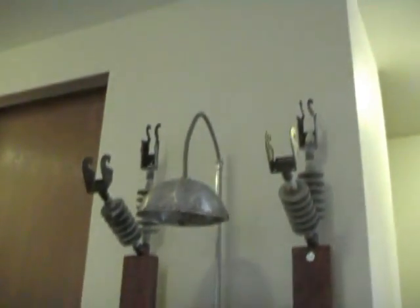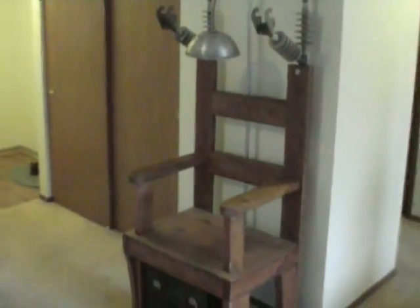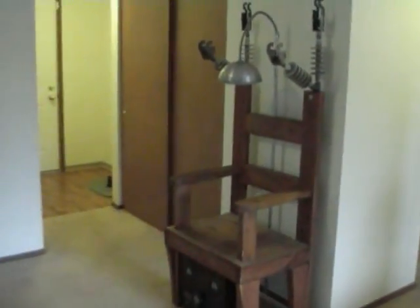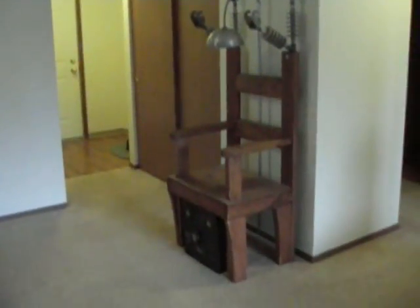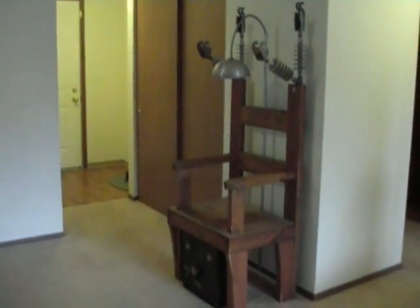So there it is — it looks pretty cool. It's good for haunted houses, or if you just want to have it in your apartment, it's kind of interesting to have. It kind of looks good in the apartment. I hope you liked that. Take it easy, see you later, bye.